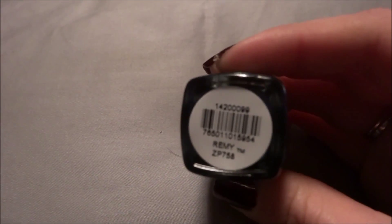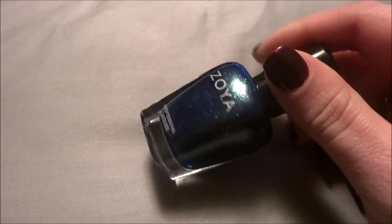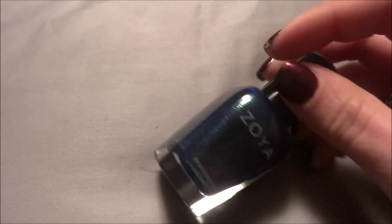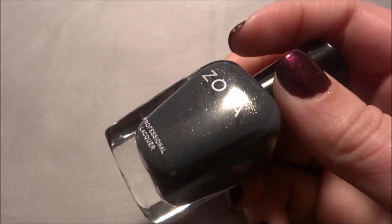The next collection I have to show you is half of the Fall Collection for this year. I only got the shimmery glittery ones — I did not get the creams. The glittery ones in the Fall Collection are all different colors with gold glitter, like fine glitter in them. The first one is called Remy and it is the blue one with gold shimmer. This one is Yuna — the gray one with gold glitter.